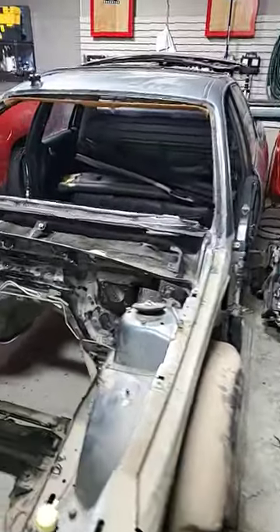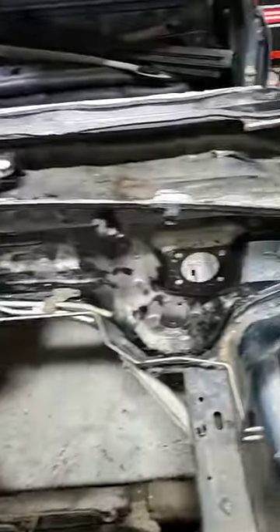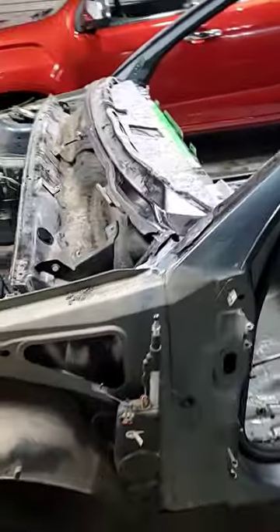I just thought for the fun of it I'd throw it in the crewman just to see what it looks like. It won't drop all the way down right now because all of the glue is still in the channels on the crewman and that's kind of keeping it up, but it's relatively close. I just did some measuring and it looks like everything's gonna fit real good.